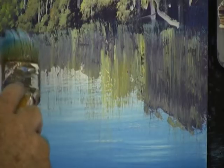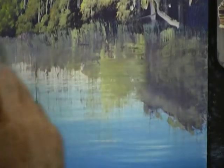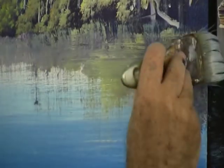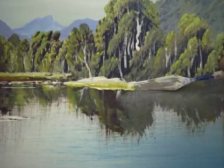And then again when the paint is still wet, with a very clean soft brush, pull it horizontal across the reflections. This will give you a very flat water effect. Then bring your bank down over the water.